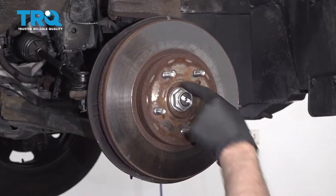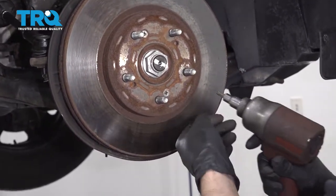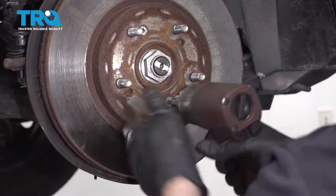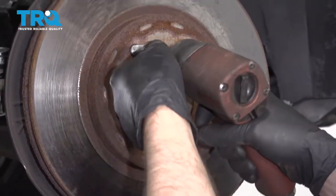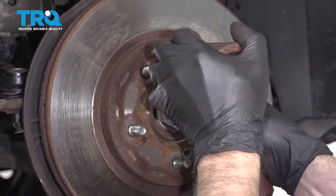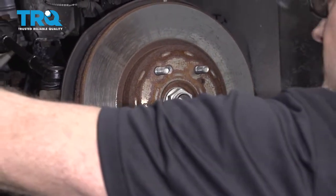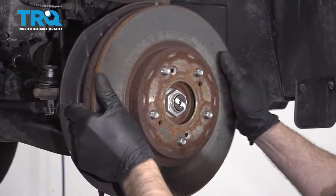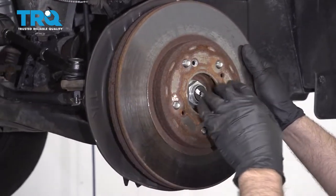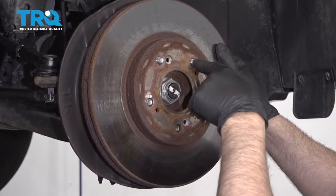Take these two screws out — you can use a Phillips head screwdriver, or if you need to, use an impact driver or a socket. Take those out, grab the rotor, and slide it off. If it doesn't come off that easy, just take a hammer and hit it in these locations. Just be careful — don't hit the studs.